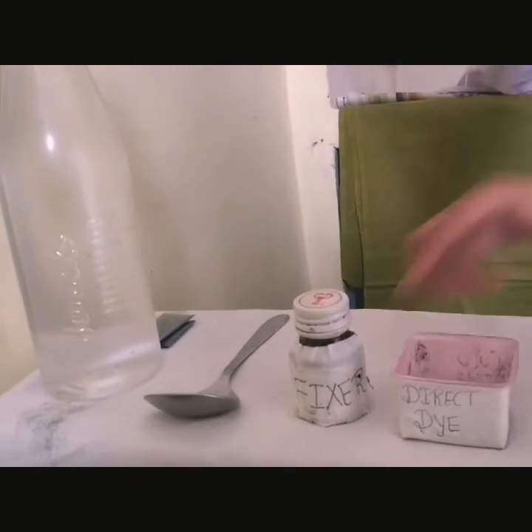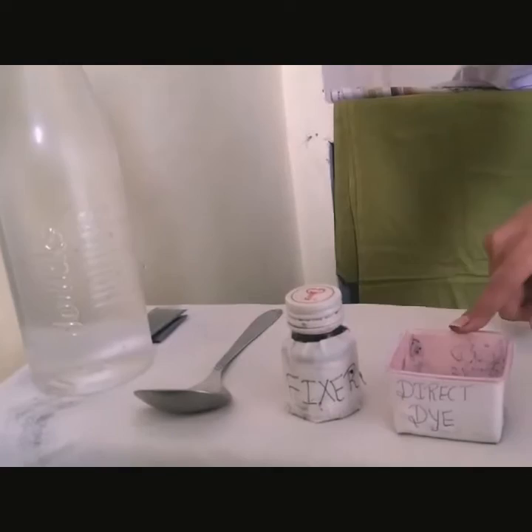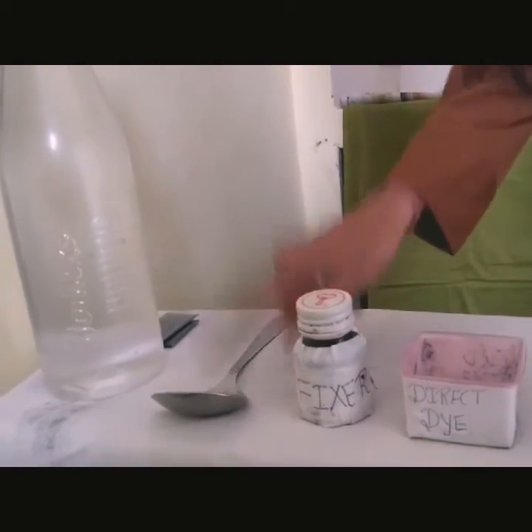What we require to do direct dye is: direct dye, fixer, spatula, and some water.